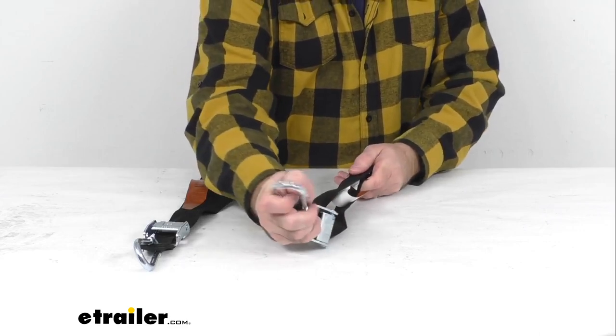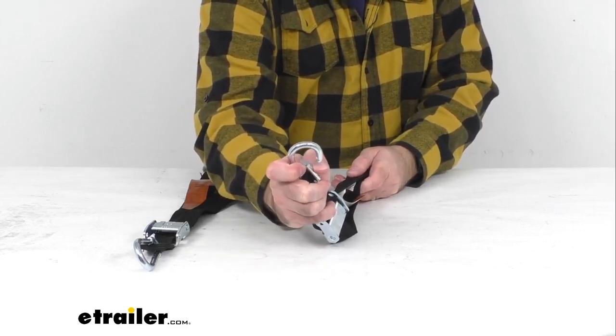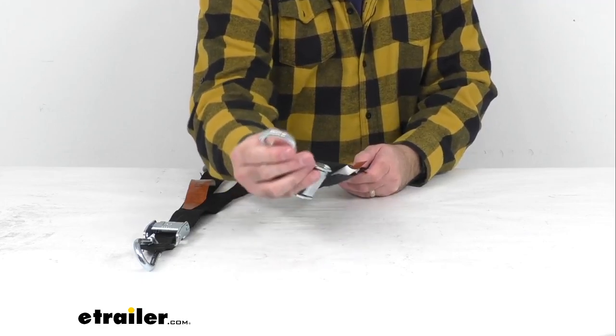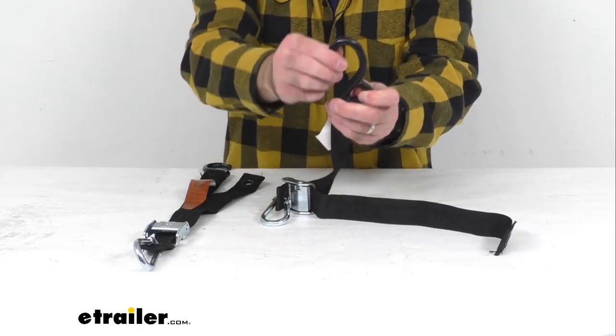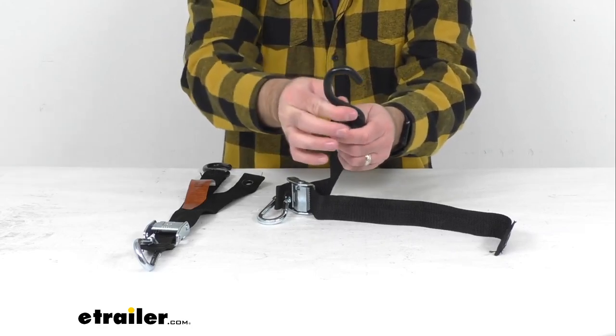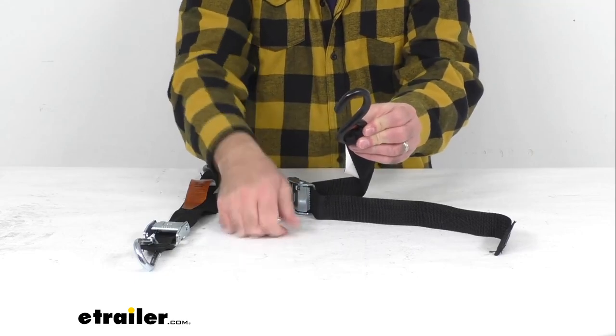On one end we have these quick snap carabiners that are going to attach to your grommets on your cargo net or tarp, and then on the other end we have our rubber coated S hooks. They'll easily attach to your truck or trailer's anchor points, and that coating is going to keep it from scuffing or scratching your truck or trailer wherever you secure them.